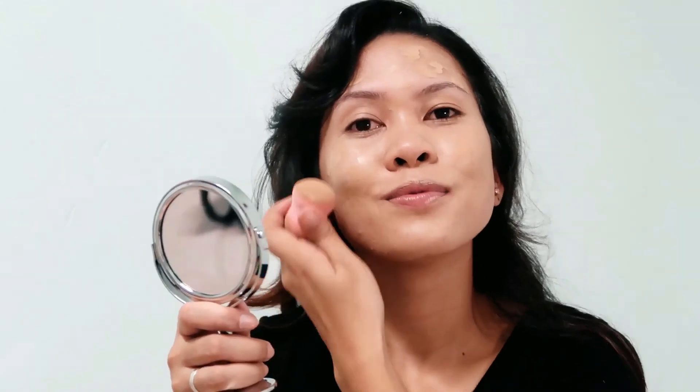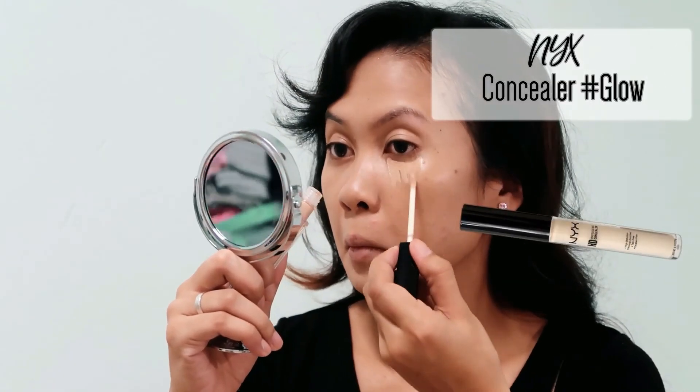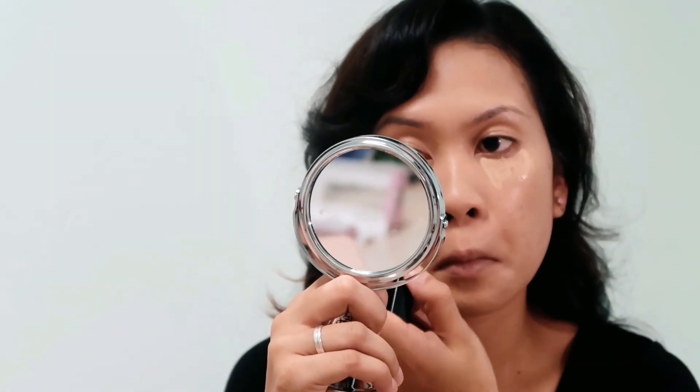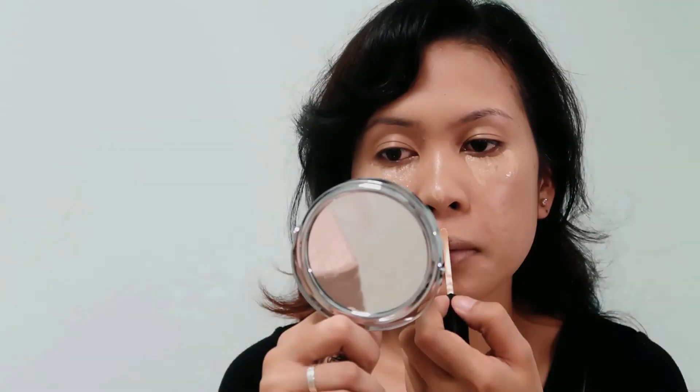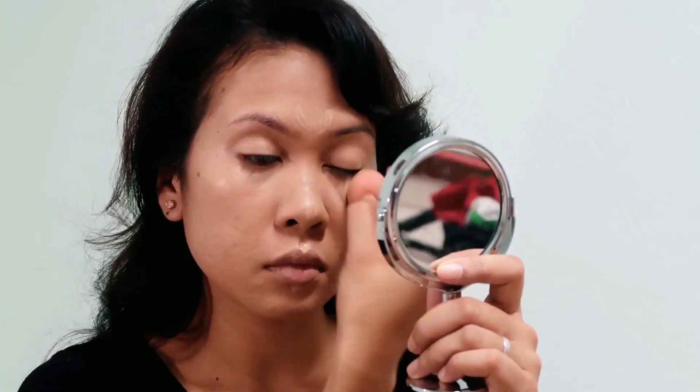Dub, dub, blend, blend, blend. And then I'm applying NYX concealer on my under eyes, bridge of my nose, cupid's bow, and on the center of my forehead. And then I'm going to blend it with the same beauty blender.